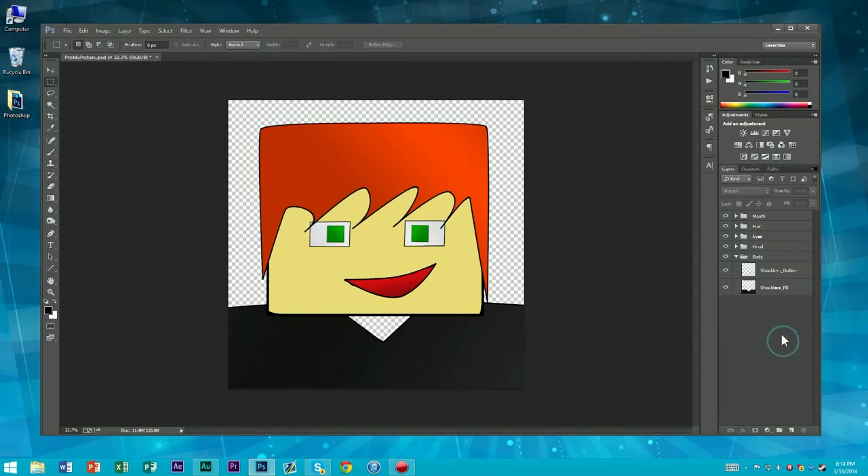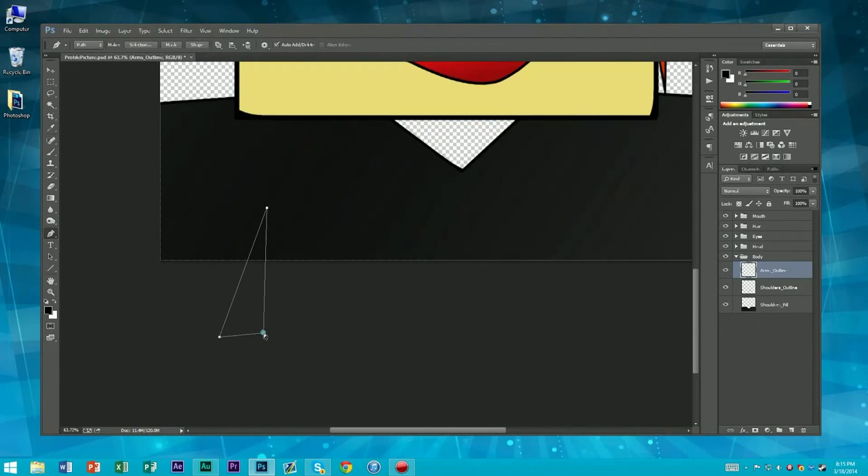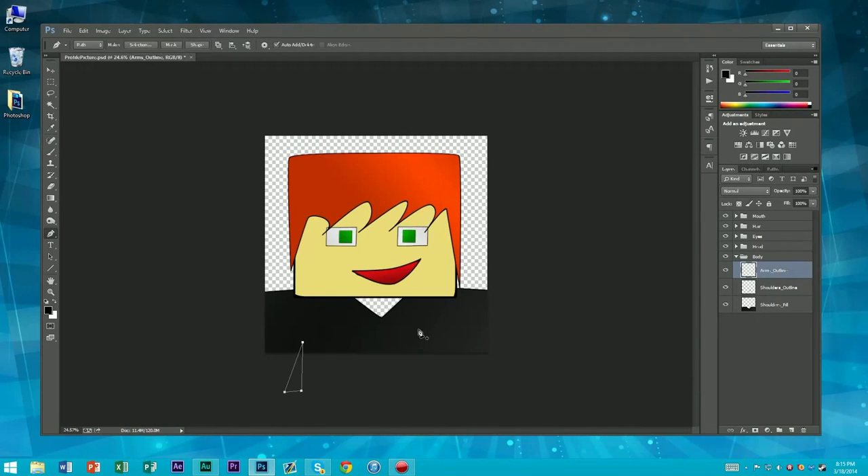Let's go ahead and make our cuts for our arms here. Let's go make these arms. So basically, the technique we're going to be using here — I'm going to make like a triangle, so that'll be our armpit. That'll be our armpit right there. That's a little bit high — let's kind of move that down. Don't want our armpit to be too high. People will be looking at us funny.